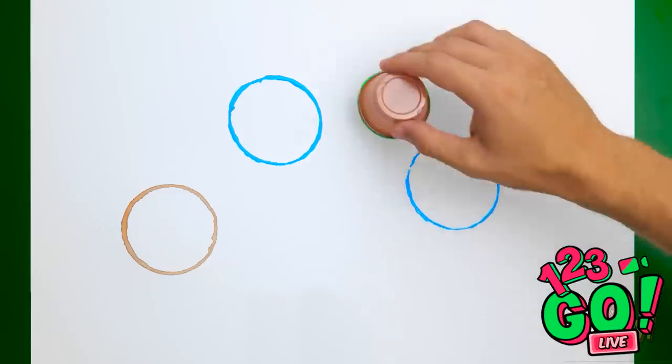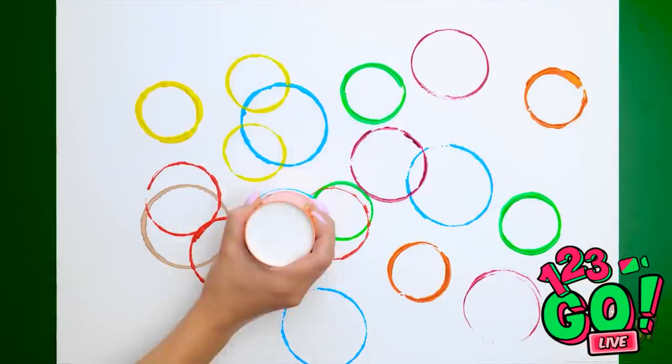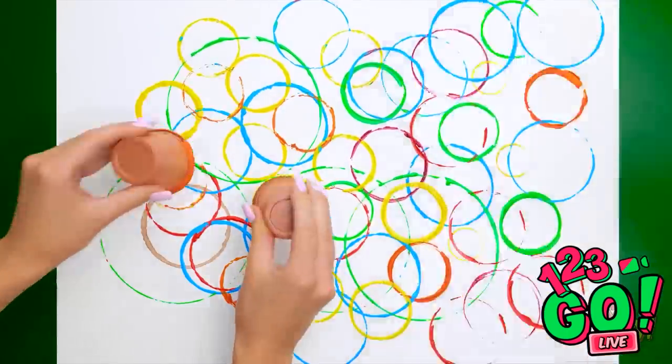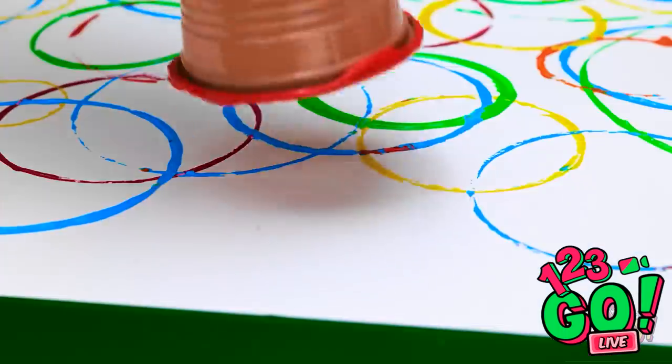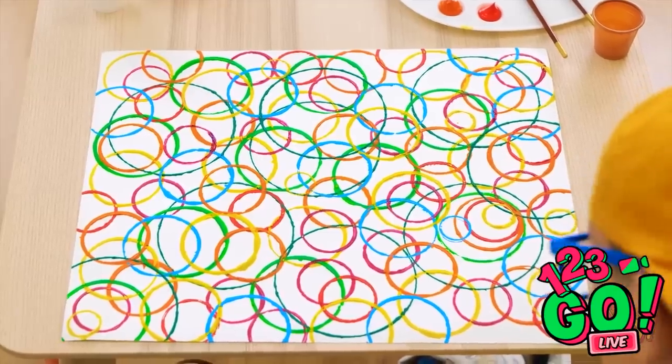Whoa! You can do different sizes too! Amazing! Let's do it! How many do you think can fit on here? As many as you want! Things are getting crazy! You can use pretty much anything, as long as it's circular, of course. You think we've done enough yet? It sure looks cool, doesn't it? Up high! My little artist!